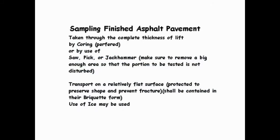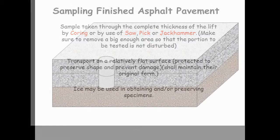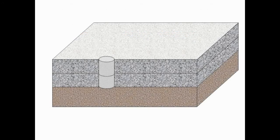When sampling finished AC pavement, the samples of AC from finished pavement shall be taken through the complete thickness of the pavement or lift in such a manner which causes minimum disturbance of the sample. If a coring apparatus is used, the coring bit shall be subjected to enough vertical pressure to penetrate the pavement without causing damage to the equipment or disturbance of the sample.